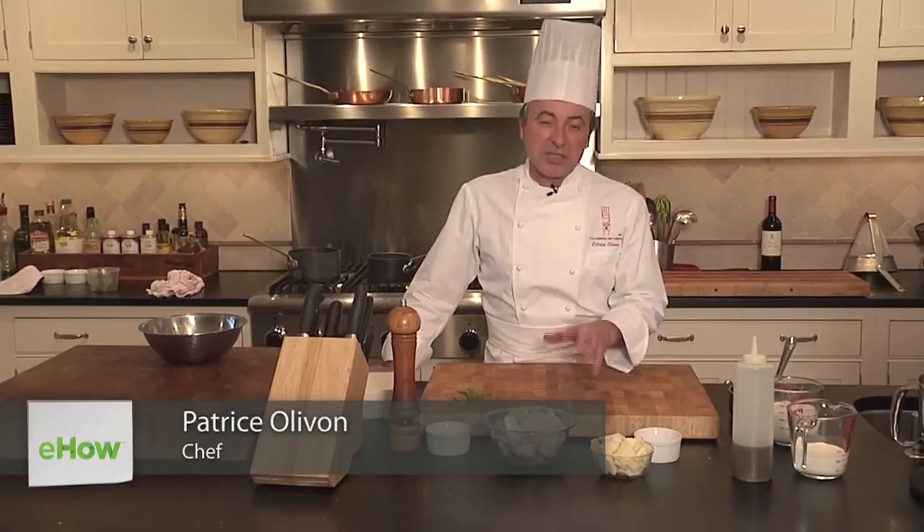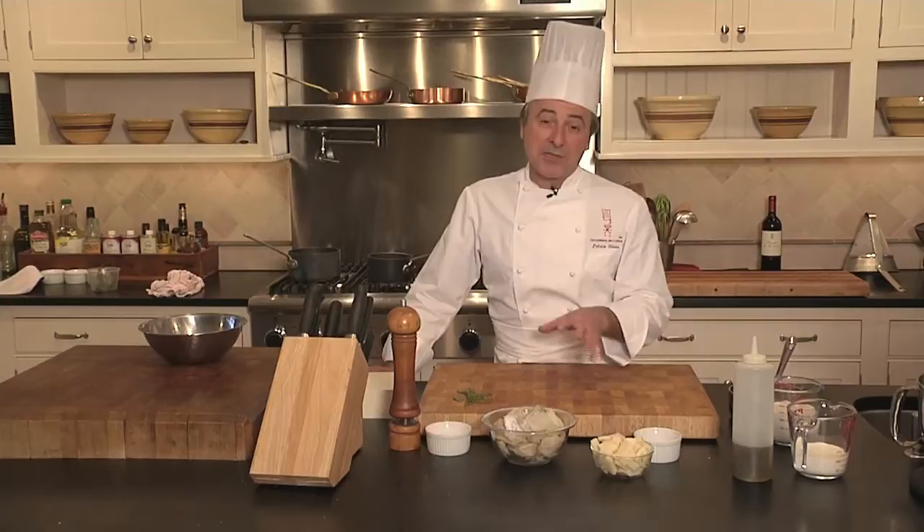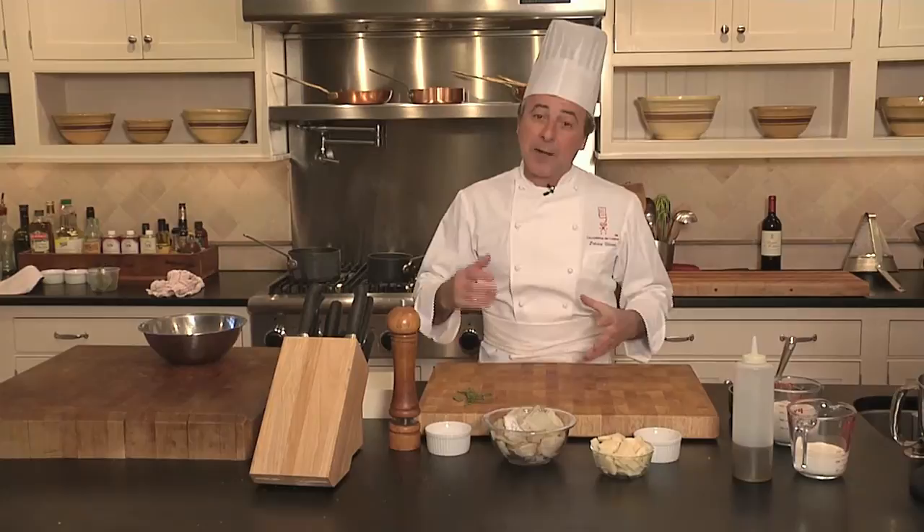Hi, I'm Chef Patrice from L'Académie de Cuisine. Salty cod — scary when you hear the word salty, but in fact very easy to do. A nice specialty from the southern France cooking. The cod of course — we have cod in the Mediterranean. Cod is available widely everywhere in the world, a very popular fish.